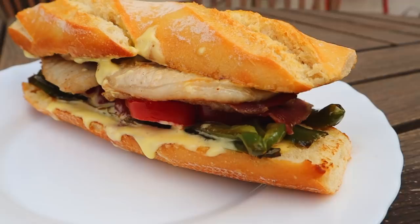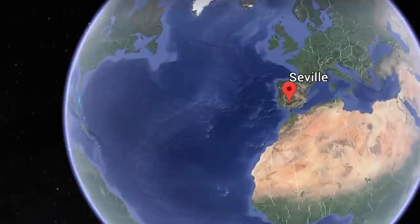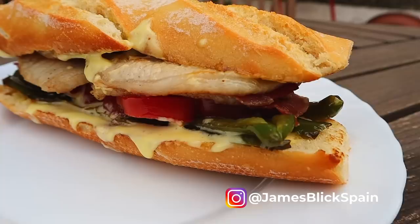Today I'm gonna show you how to make it. So venga, let's go. The Serranito actually comes from Seville, and it's a really classic tapa that you'll often see in bars there, just a cheap and easy and yummy lunch. And it has an interesting selection of ingredients, so let's run through them now.